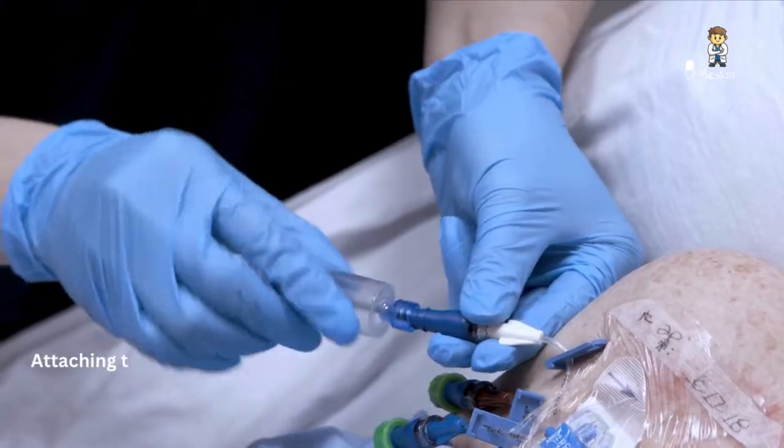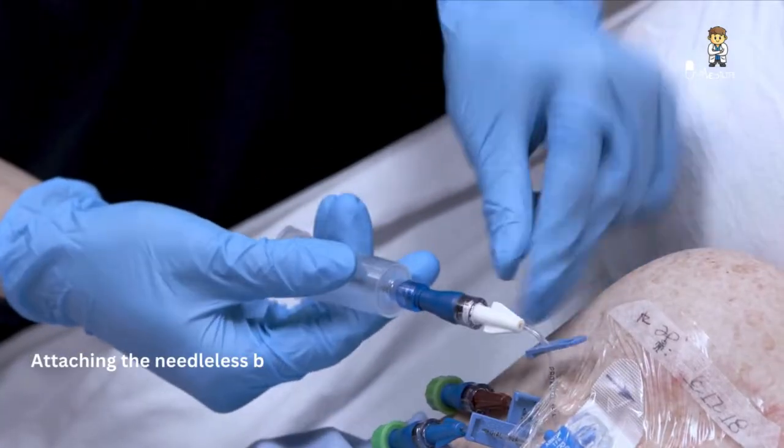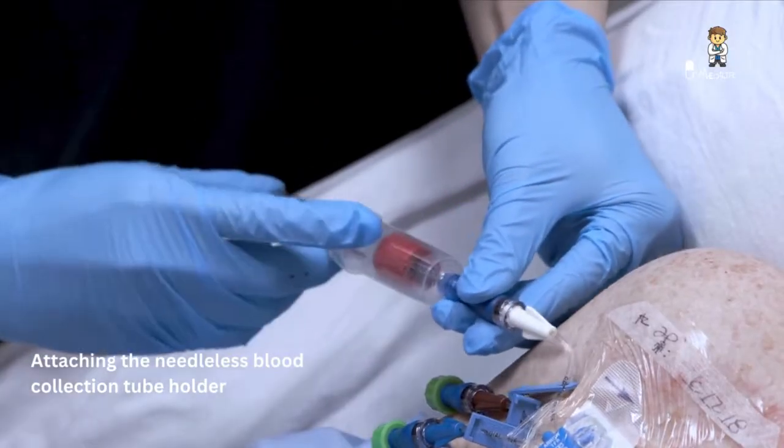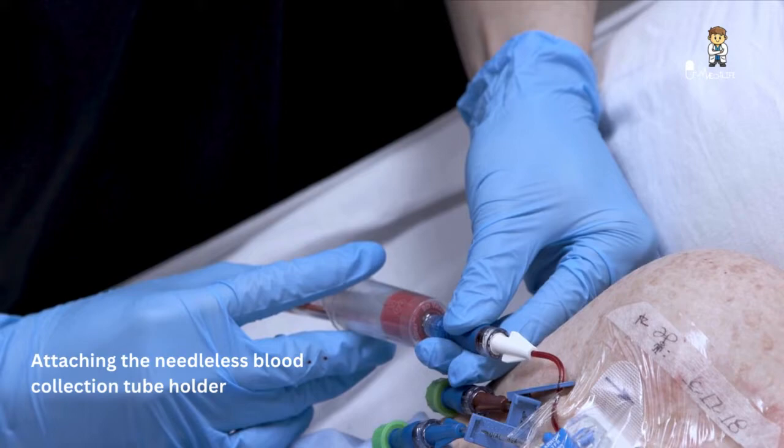Attach the needleless blood collection tube holder to the needleless connector, release the clamp, and engage the labeled discard blood collection tube and aspirate 4 to 5 milliliters of blood.